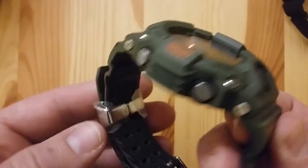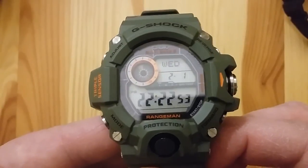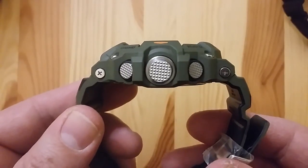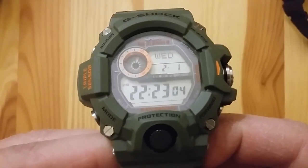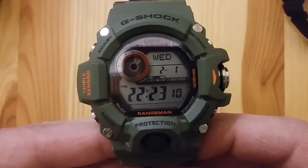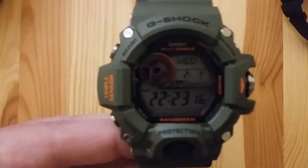Thank you very much for visiting my channel. I hope that I will be able to make more clips in English. Lately I added English subtitles to one of my favorite clips about the manual and instructions of the Casio Rangeman, so if you want to check it please do, and leave a comment. Thank you very much and bye bye!